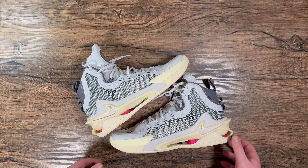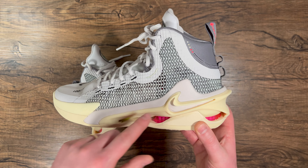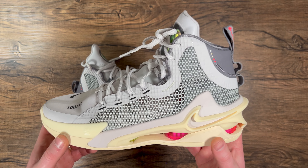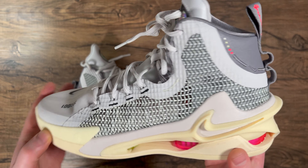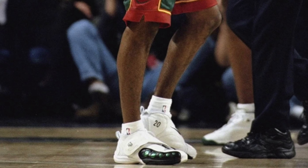Starting things off with some of the details on this shoe — you have a Nike check on the lateral side made out of the Peba jump frame, a little spring emblem, and five dots which is very reminiscent of the Nike Alpha Project.